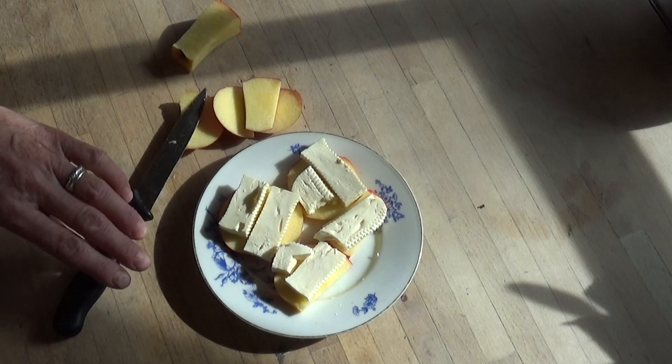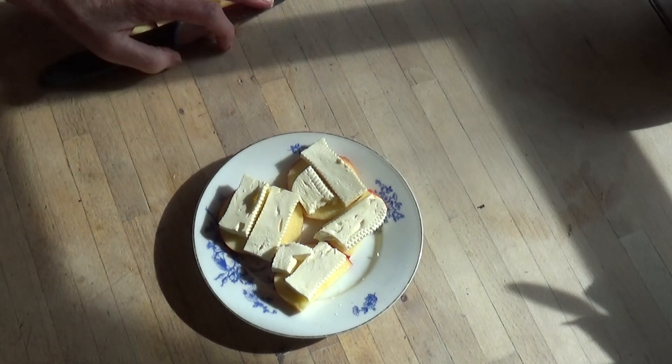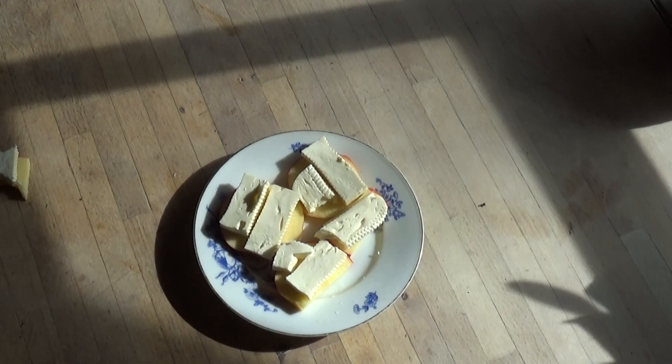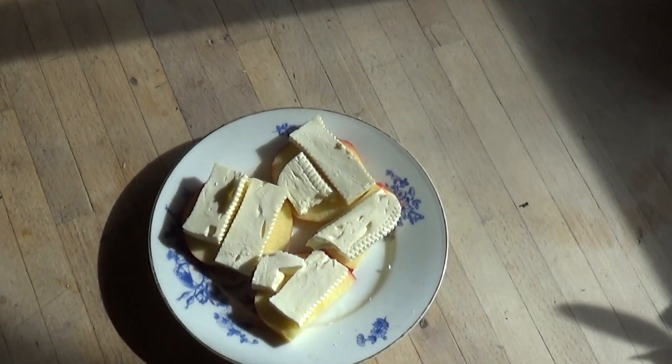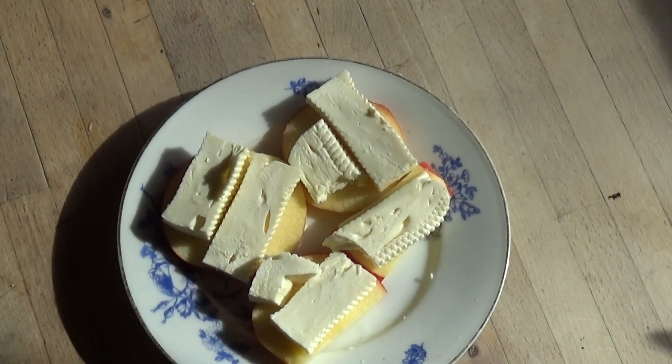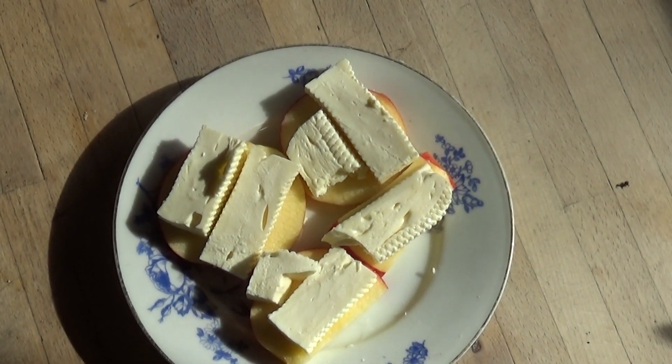Praise the Lord. Praise the Lord for simple food, food from Mother Earth. Thank you, thank you, Lord.